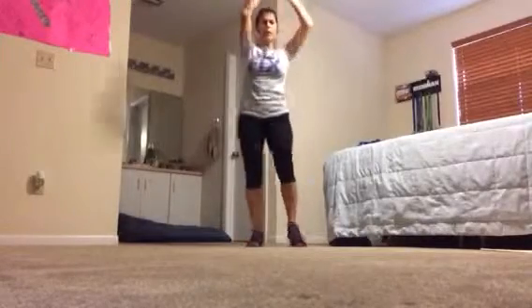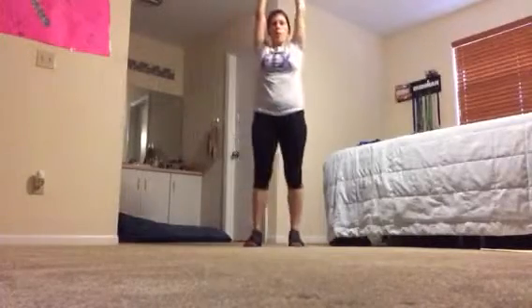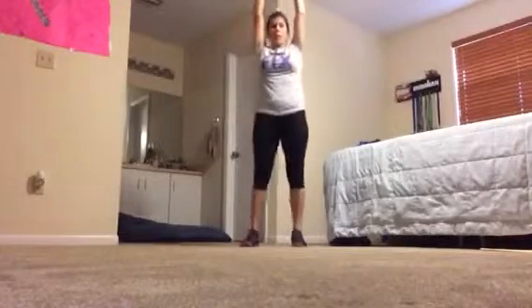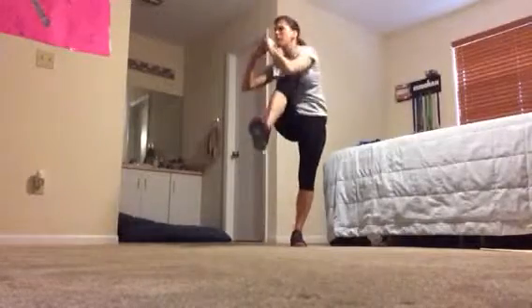Squeeze it down. Great job. Keep those shoulders down. Stand nice and tall. Core in. Keep pushing through. I know my abs are burning, but keep going. Don't stop. Don't give up.